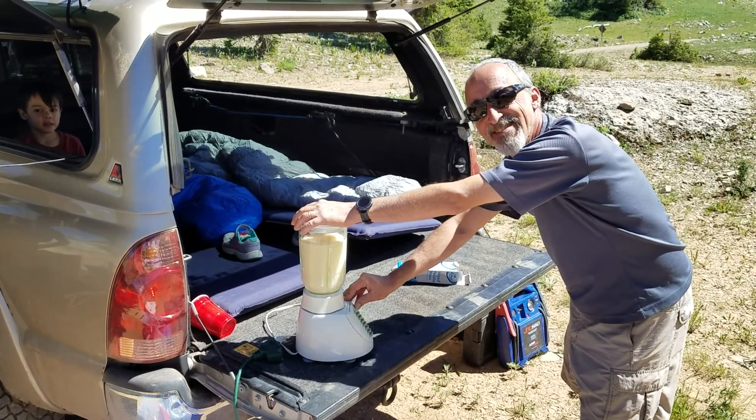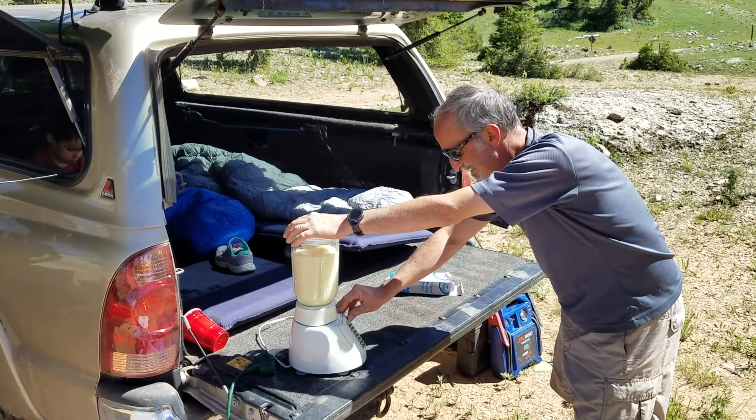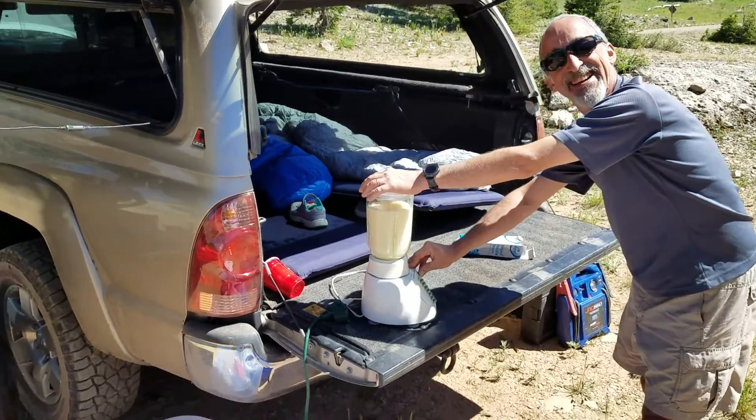Yeah, it's pretty much how we camp. Pretty much. Only piña coladas in a blender. Here, you wanna see how it works?